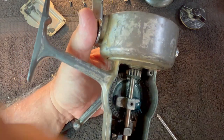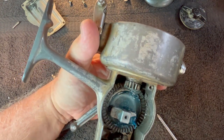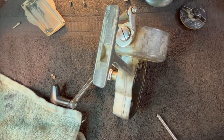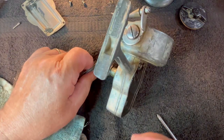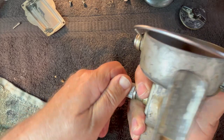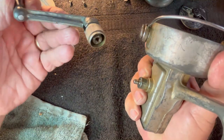We'll take this pin out and that should allow us to remove the axle shaft — and it did. Let's take out the crosswind block — that's pretty nasty, so I'm not even going to lay that on my bench. Let's go ahead and wipe it off real quick. There's the crosswind block cleaned up, set that over to the side. We're going to see if we can unscrew this. There we go — it does unscrew from the main gear. Okay, I've got the handle off.